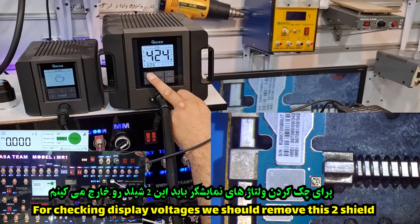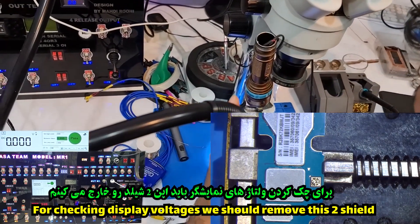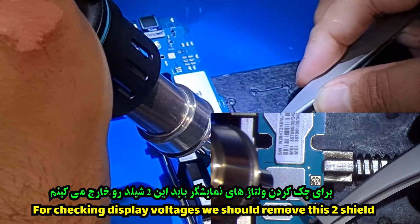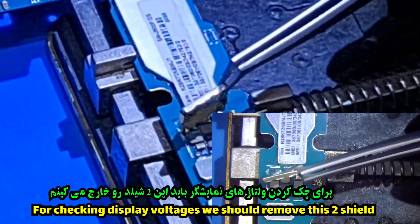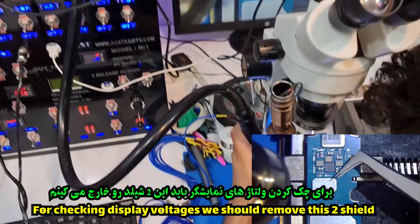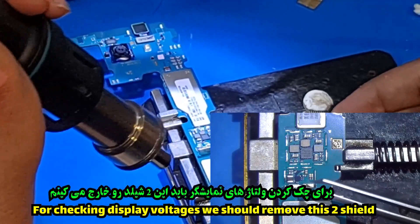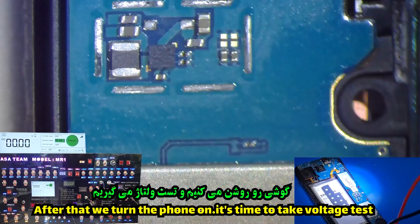For checking the display voltage we should remove these two shields. Next we check the connector. After that we turn the phone on — it's time to take a voltage test.